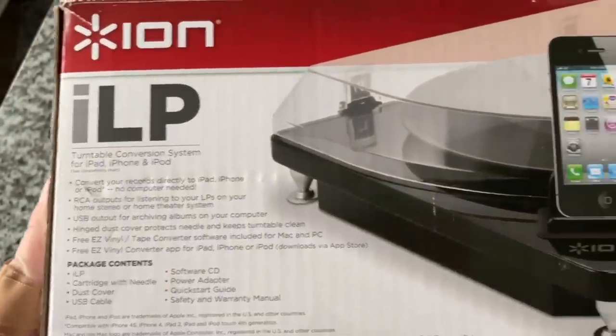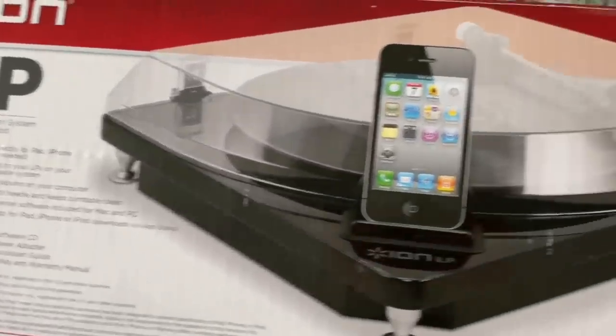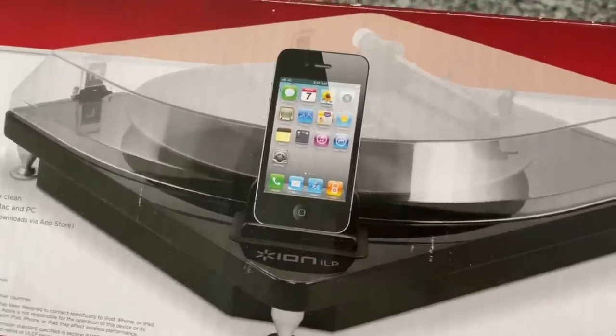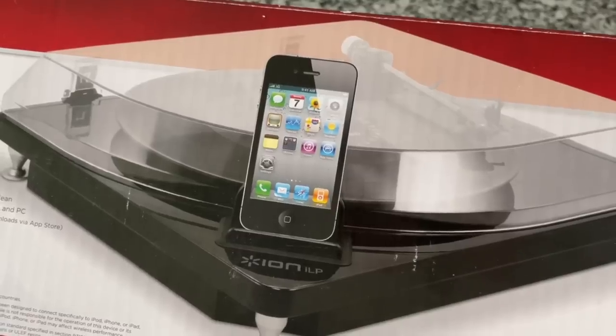It comes with software if you want to connect it to your computer. This claims to be able to rip music from vinyl straight to your iOS device. How in the heck can it do that?